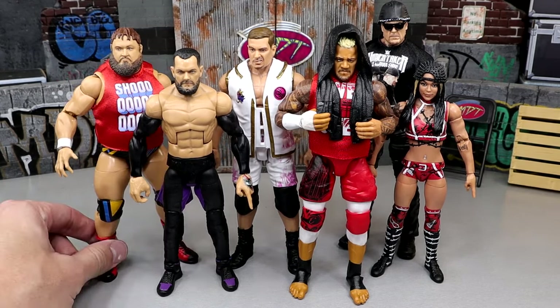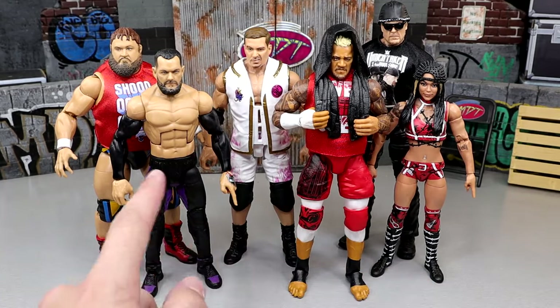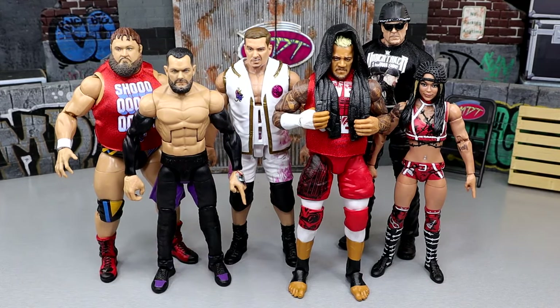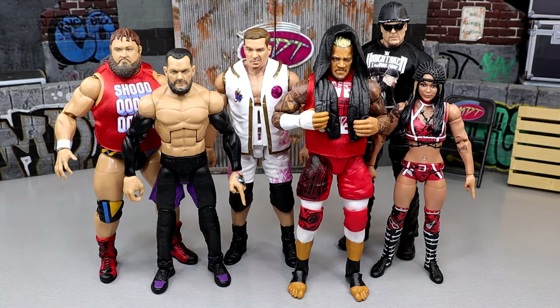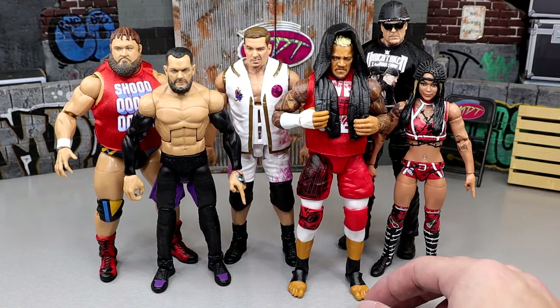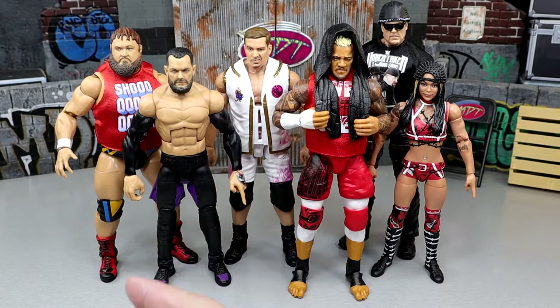This was a set that we did fully review besides the Cora Jade. The only reason that happened is because we got the Finn Balor early on an early shipment from Ringside. So we just reviewed the Finn Balor by itself. I would love to do individual reviews of each figure by itself, but it's really hard the way I do my videos and edit them. I don't even know if people would watch that, so let me know down below.